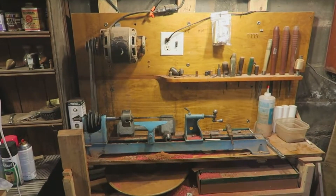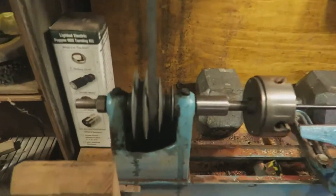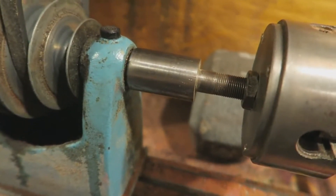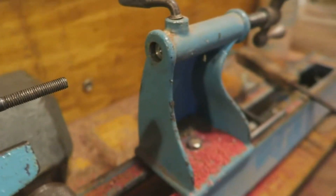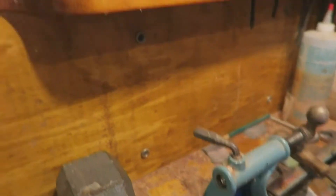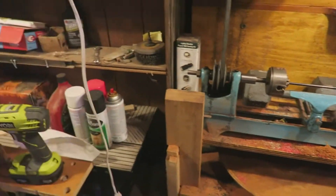That is a lathe from the 30s. It has just brass bushings. It has this goofy thing that had just a dead stop — I made a live stop for it. That is the lathe I am going to use.